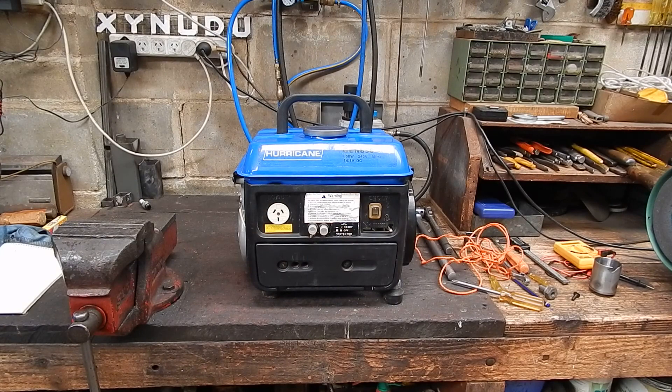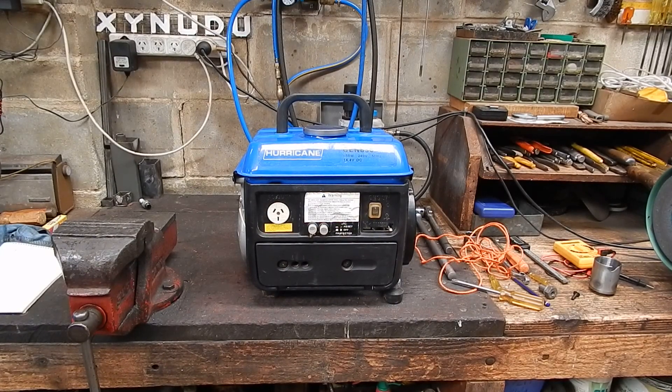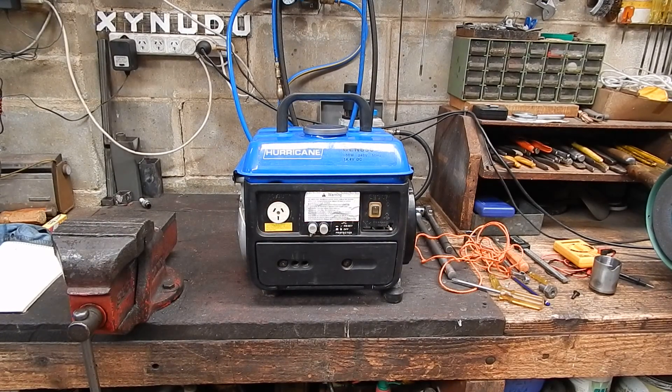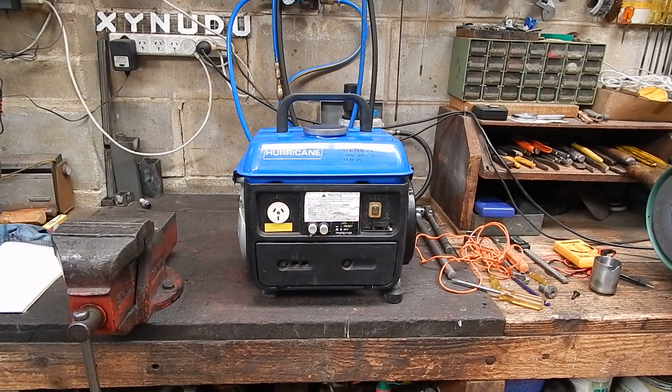G'day, it's Rob here again. Well, I've done it - I've bought another cheap generator. I seem to have this problem with cheap generators; whenever I see them I gotta buy them, do them up. None of them go when I get them, they're all non-goers. I do them up, sell them, and keep a couple in the shed for odd occasions - mainly just around the garden to power the electric hedge trimmer and things like that. They're lightweight generators, no bigger than one kVA.